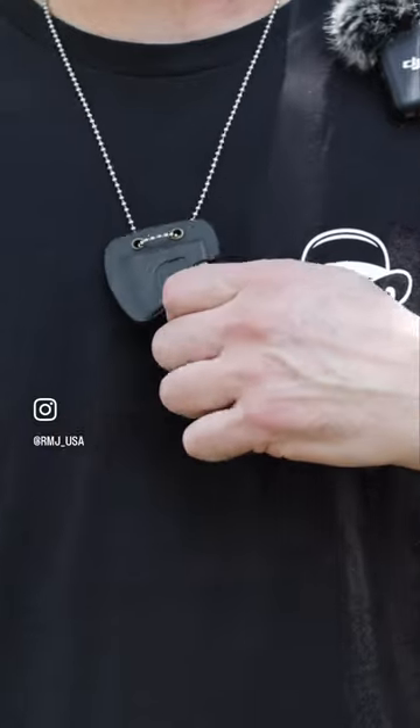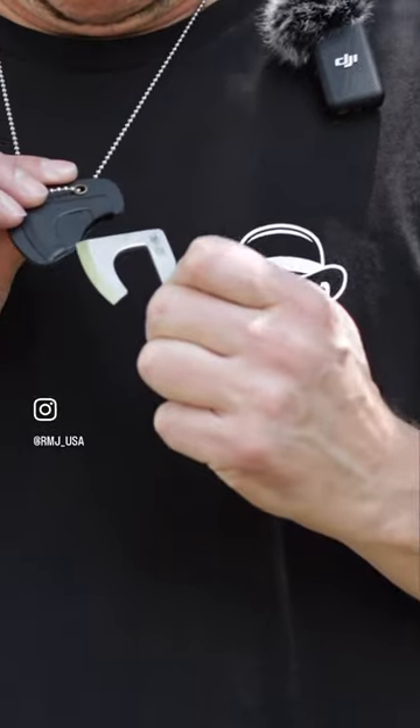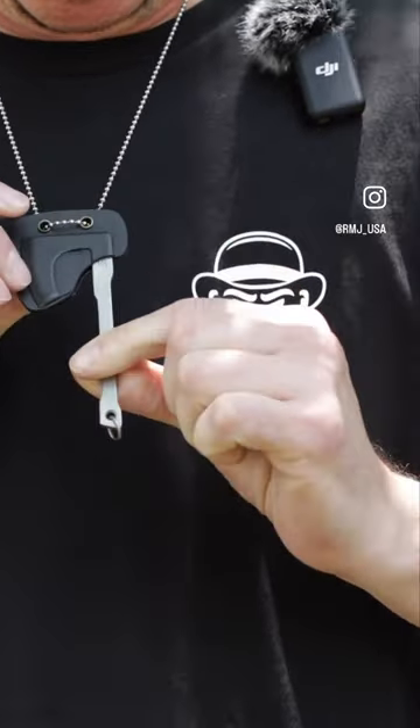When wearing it around the neck, to deploy it you just push out like that. And then placing it back in the scabbard, it just pops in there and you're good to go.